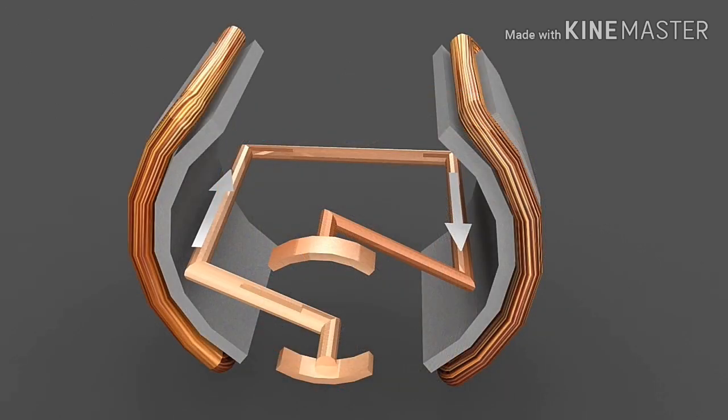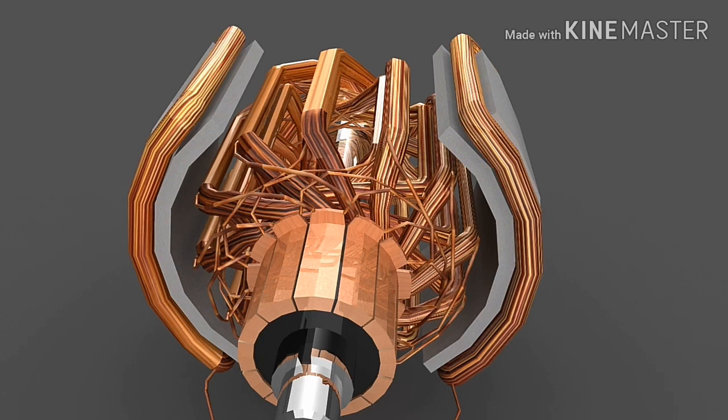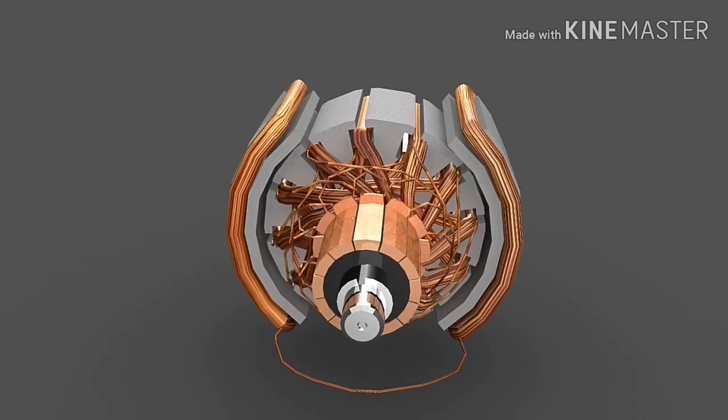Let's have a look at the coil design. If a single-turn coil of thick wire is used, it allows higher current and gives higher torque. Whereas if a multi-turn coil of thin wire is used, then current and torque are reduced, but we get higher speed. That means at the time of manufacturing, we can decide whether we want a high-torque low-speed machine or a low-torque high-speed machine.